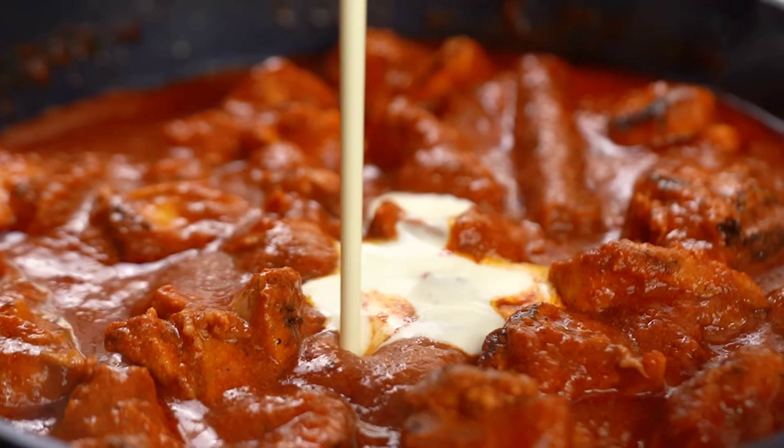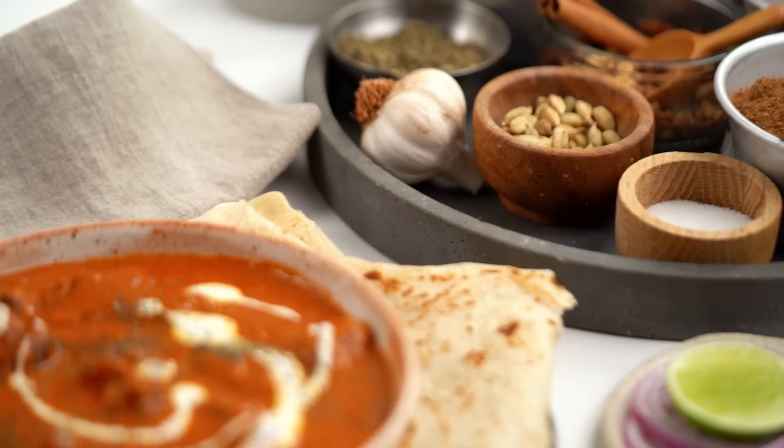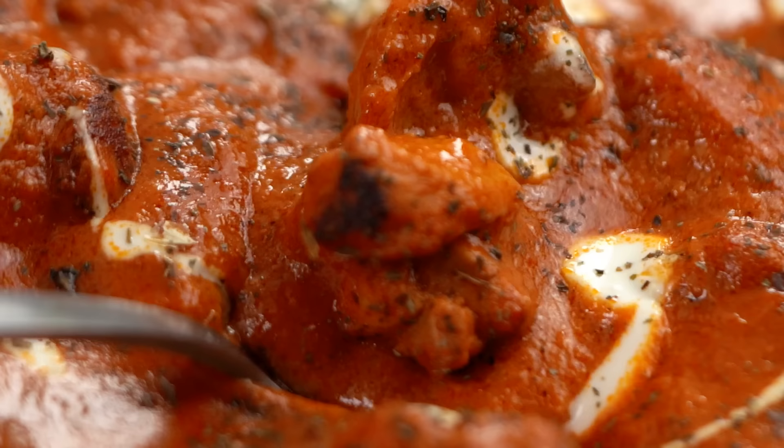Rich, creamy — this is like the ultimate restaurant version of butter chicken, but I'm going to show you how you can make this at home. This is my version of a creamy classic butter chicken.